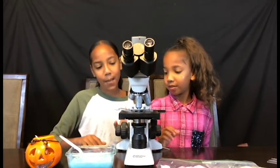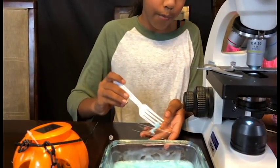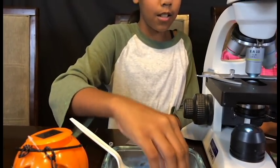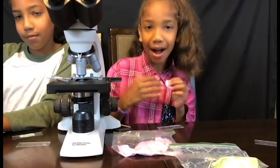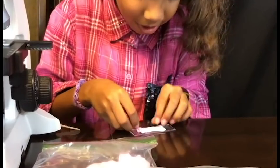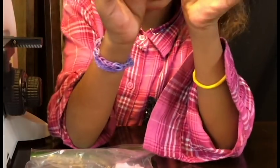Now we're gonna prep it. Gonna take my slime, and the first one I'm gonna do is the non-glue slime. I'm just spreading it so you can actually see it underneath the microscope. Now I'm gonna prep mine — I'm gonna use my non-fluffy slime and just spread it out so the light will shine on it. Now it looks like this and it's beautiful. Now to check it!